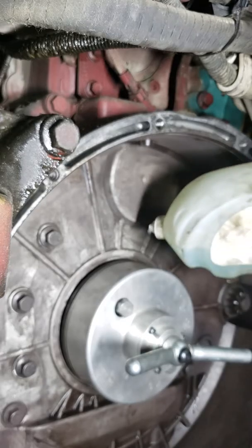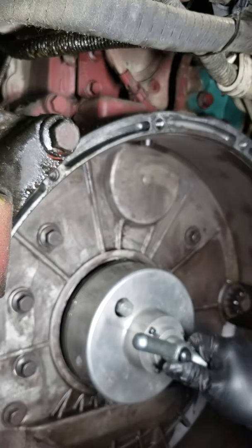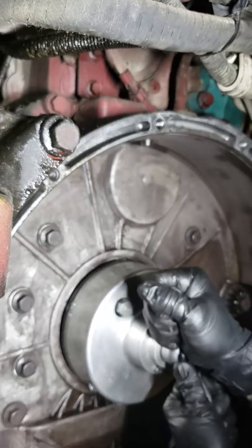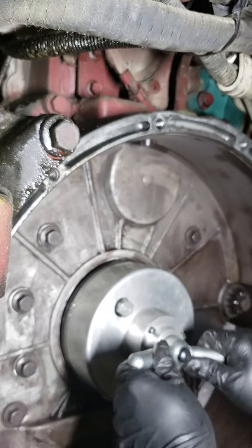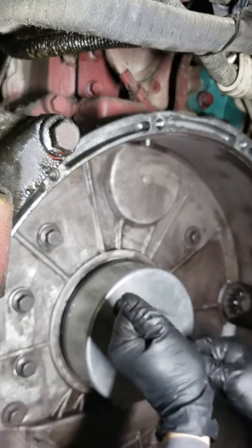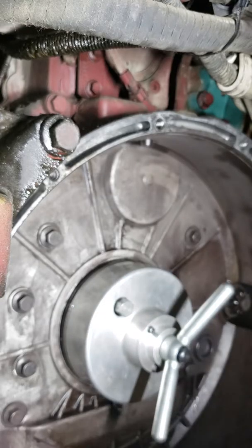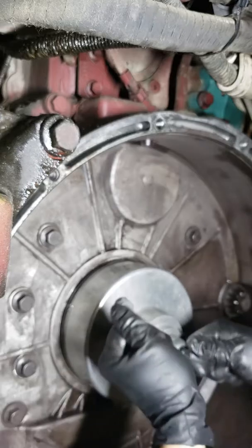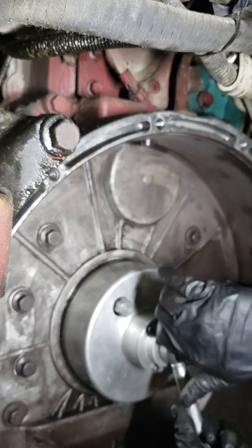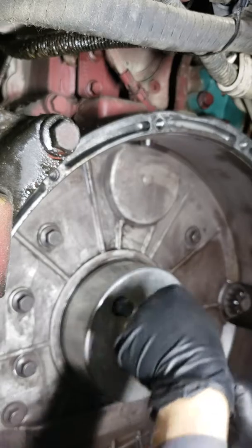Add a little more soapy water. Go ahead and turn it in. Let's go nice and easy — make sure everything's going well, no problems. Looking good, keep cranking.